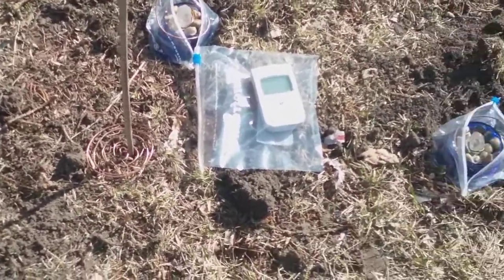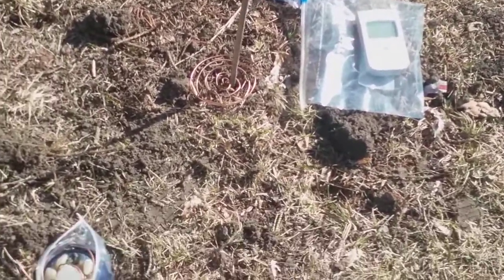Hello again YouTube, Sora Ortiz. Back again, still February 25th, and let's do a good old-fashioned field test.